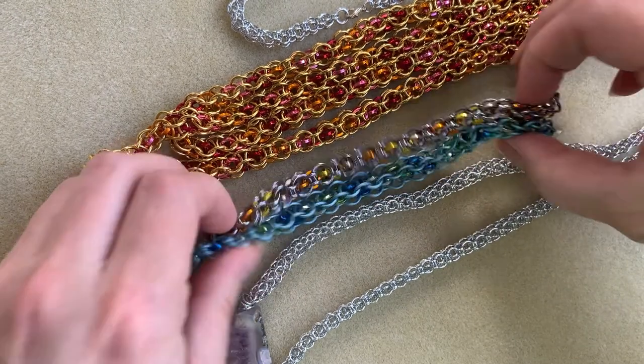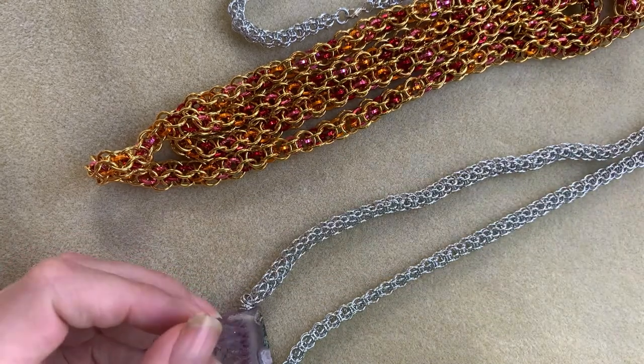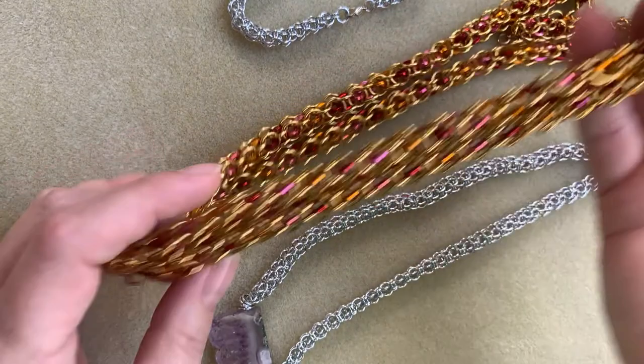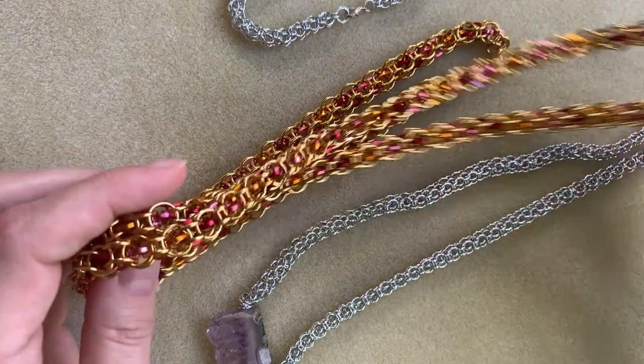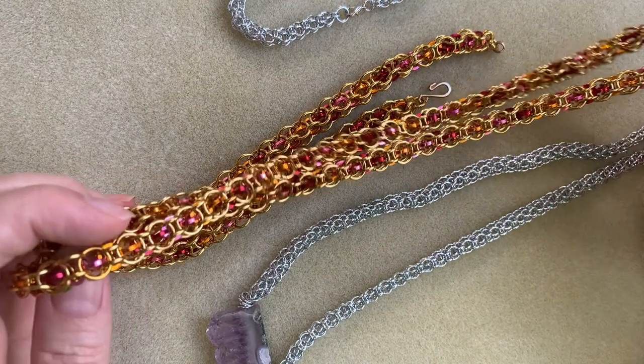I want to show you this — these are my bracelet kits, there are a few of those in different colors on the website. Also, this chain here is very long, it's about 40 inches. I made it that way because I love a long chain myself, and you can double this around.